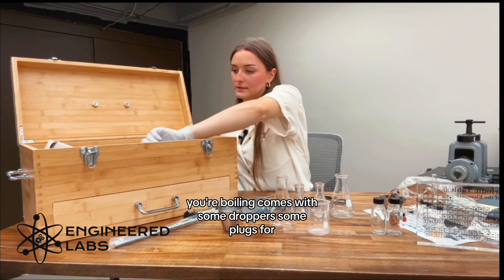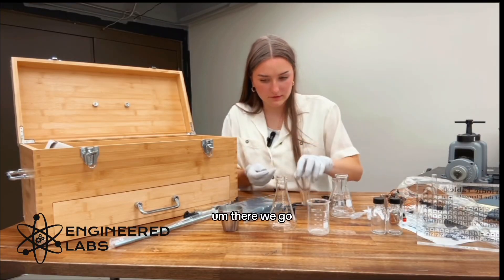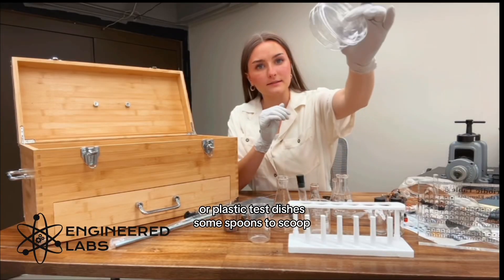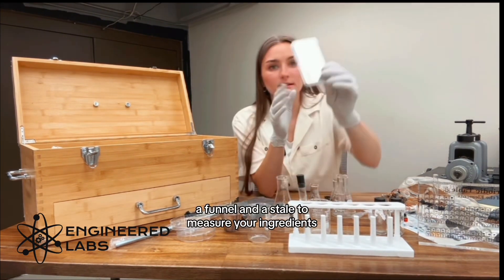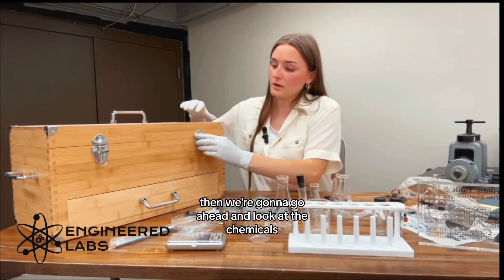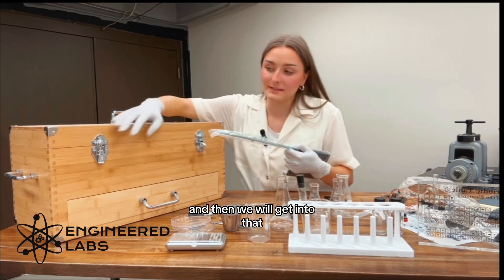Your boiling flask comes with some droppers, some plugs for your beakers, this little thing to hold all your little things, plastic test dishes, some spoons to scoop, a funnel, a scale to measure your ingredients, and a stir rod to stir your chemicals together. Okay, then we're going to go ahead and look at the chemicals. I'm going to put all this away first and then we will get into that.